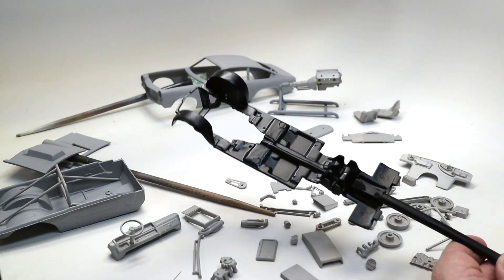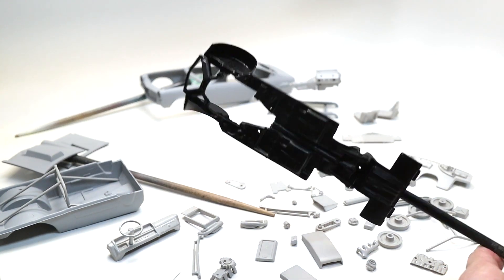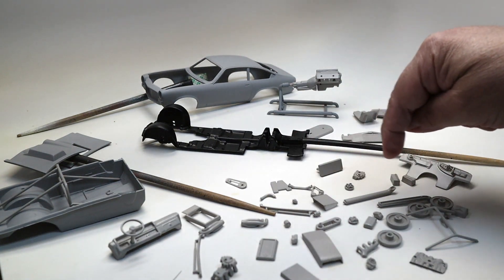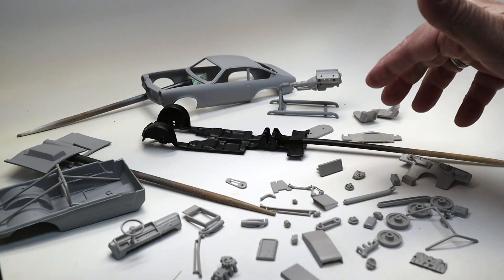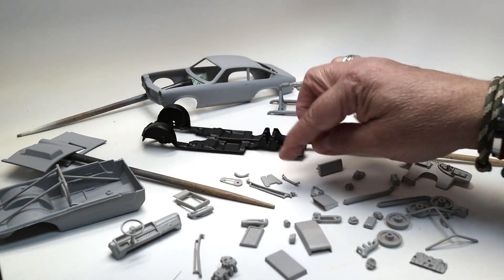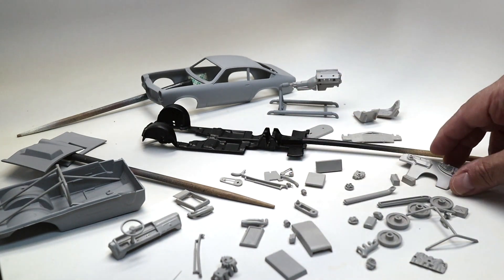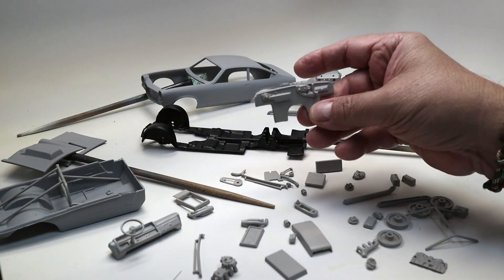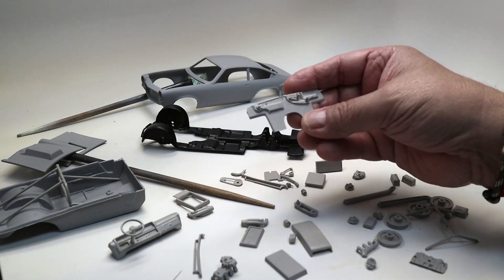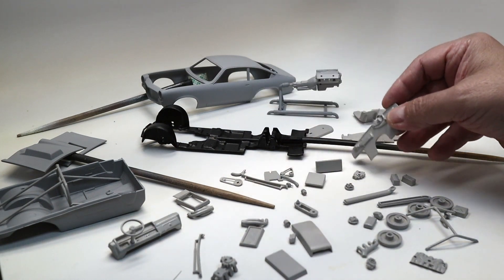There's nothing to see on that side, but on this side you've got all the details and we're looking forward to doing that. As you can see here, this is minus some of the chrome parts that I'm going to end up using. The kit, in fact, doesn't have that many parts, so I'm kind of looking forward to a quick build here. The firewall is pretty detailed — I might paint that in some other dark color and then do some detailing with the dry brush.